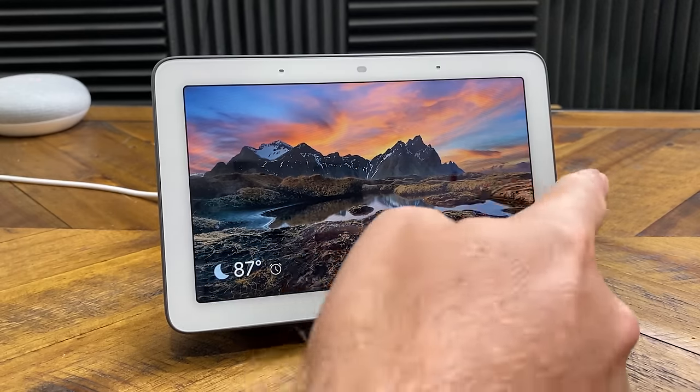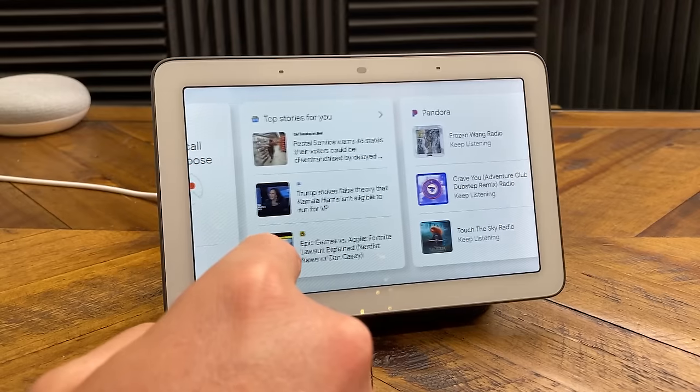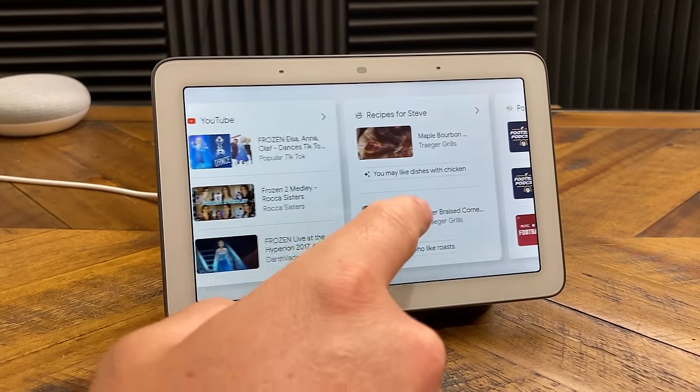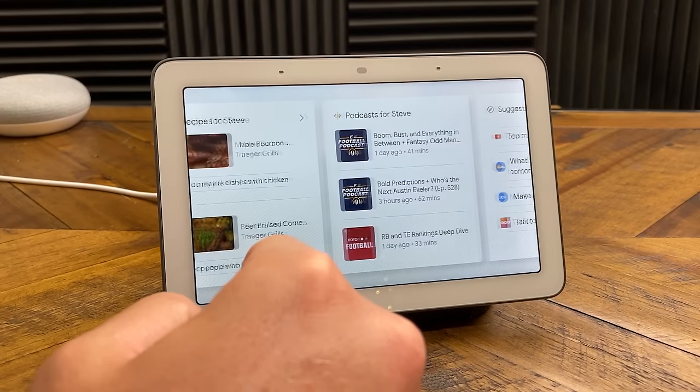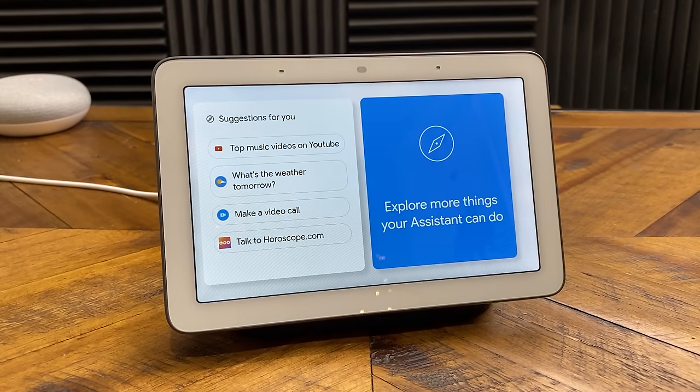In addition to speaking to the Google Assistant, this is also a touchscreen display, so you can scroll through the menus. If we scroll from right to left, we can see different suggestions — things like top stories, Pandora suggestions, YouTube suggestions, different recipes, podcasts, and then also the explore more option.